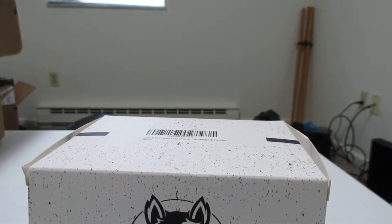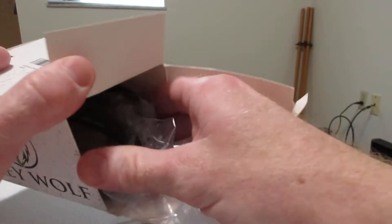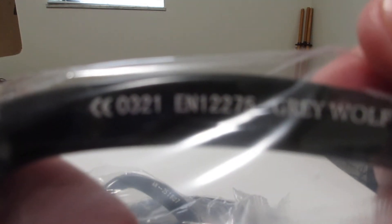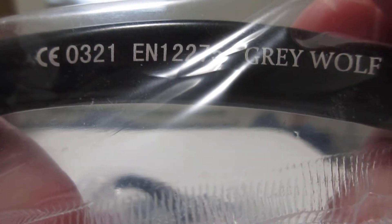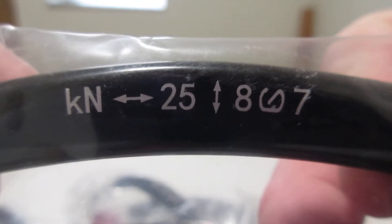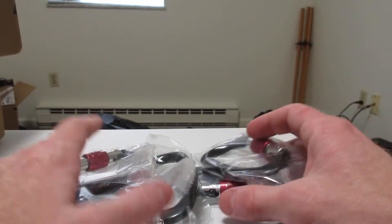Grey Wolf. These are my carabiners — prop climbing certified. CE 0321, EN 12275, Grey Wolf, 25 Newton, and they're screw-locked. Came with 2, 3 — 6 of them.